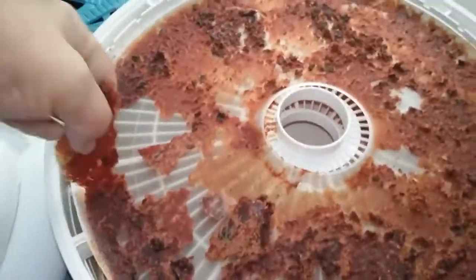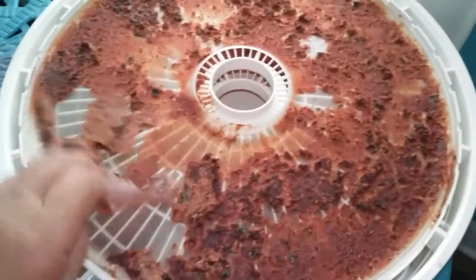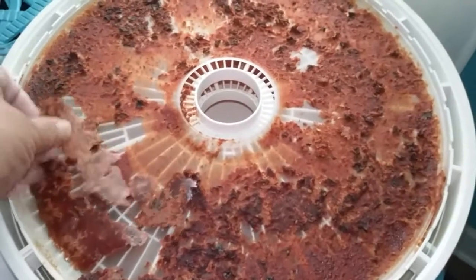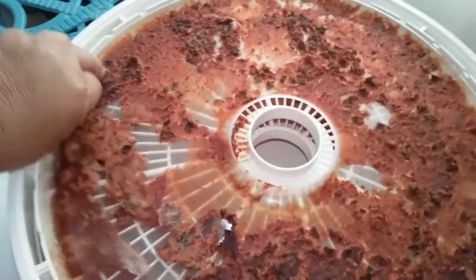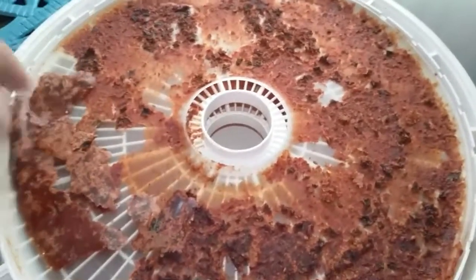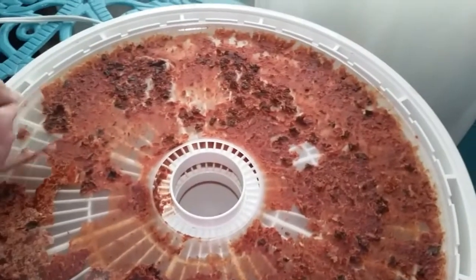See how that's peeling off. This is also how you make fruit roll-ups — get some applesauce, put it in little sections on the sheet there, and roll it up like this. You don't have to let it dry as much as I'm letting this dry.